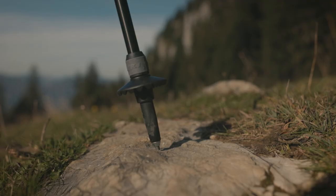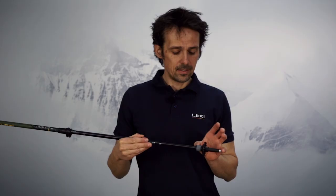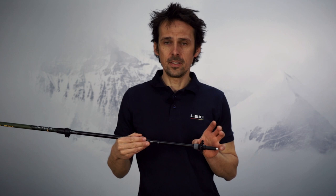Hi, I'm Christian, Product Manager at LEKI, and today I'm going to show you how to change the tip on your anti-shock poles. The advantage of anti-shock poles is that they absorb the impacts when you plant your pole, right at the bottom on the tip, and provide you way more comfort for your hike.